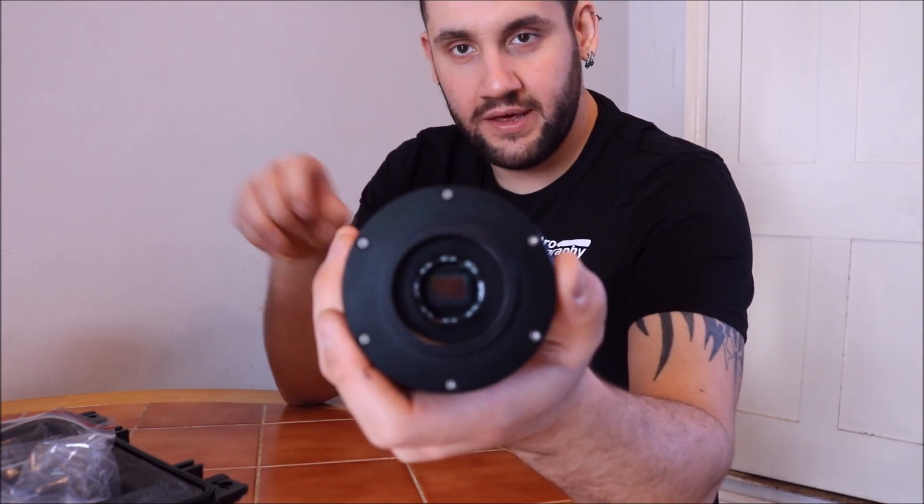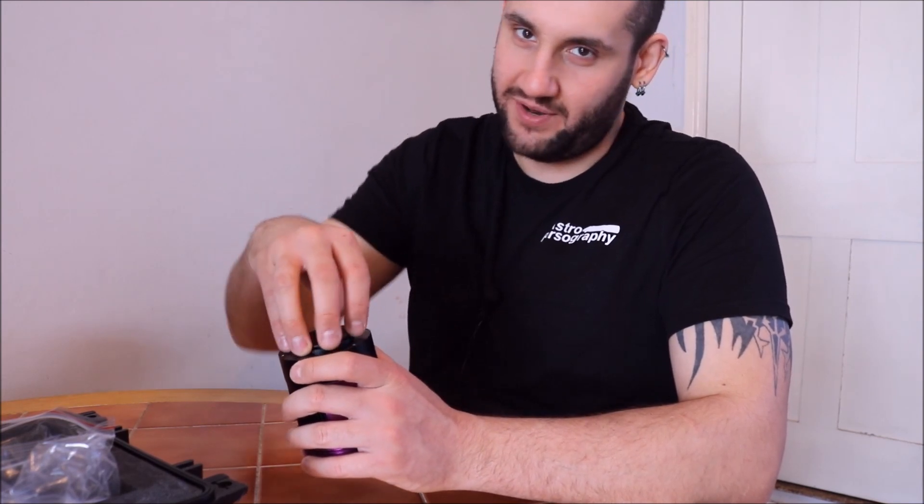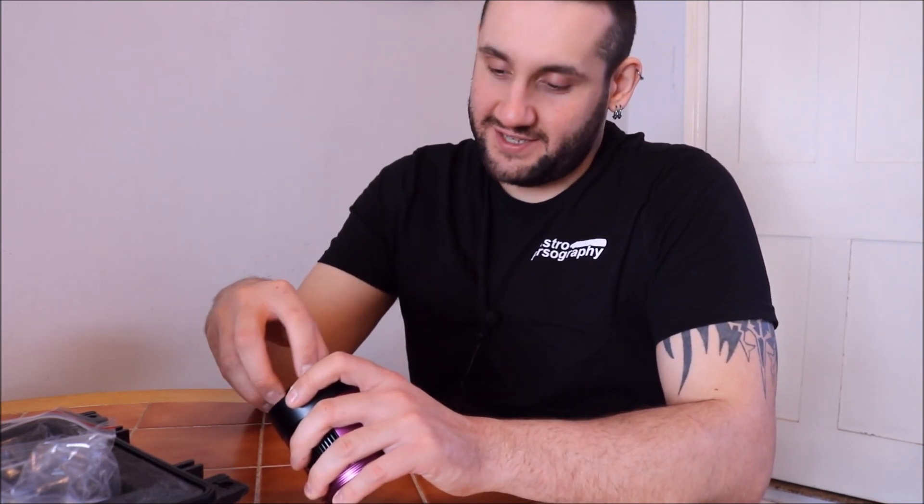It lets the wavelengths you want through and also protects the sensor. I'm going to put this back on because the last thing I want is to already have dust on my brand new sensor. I'm quite happy with that colour.